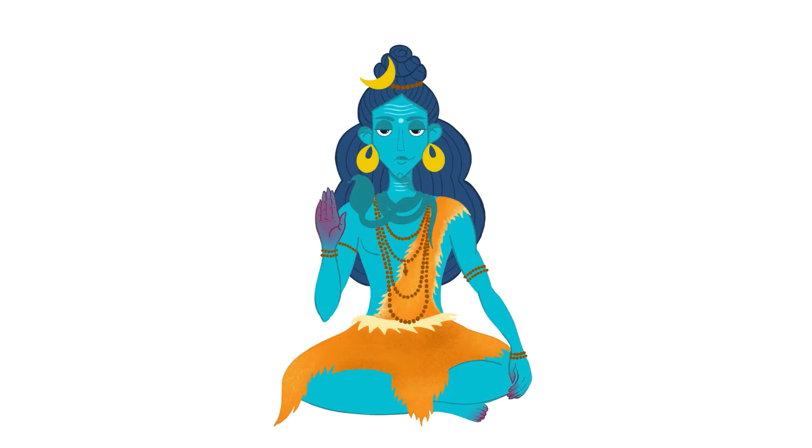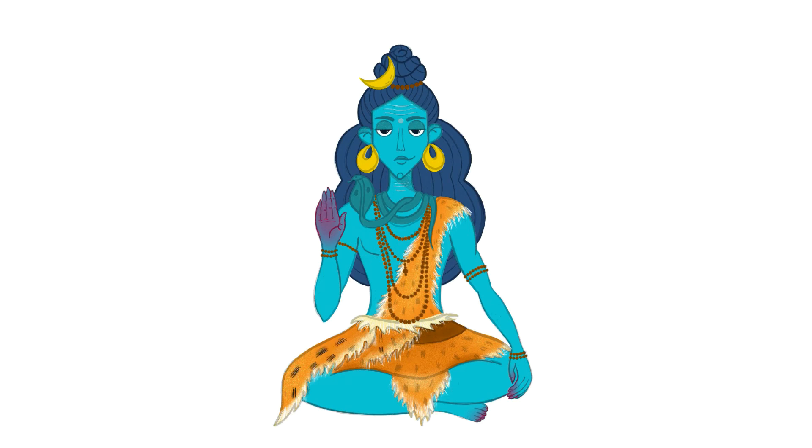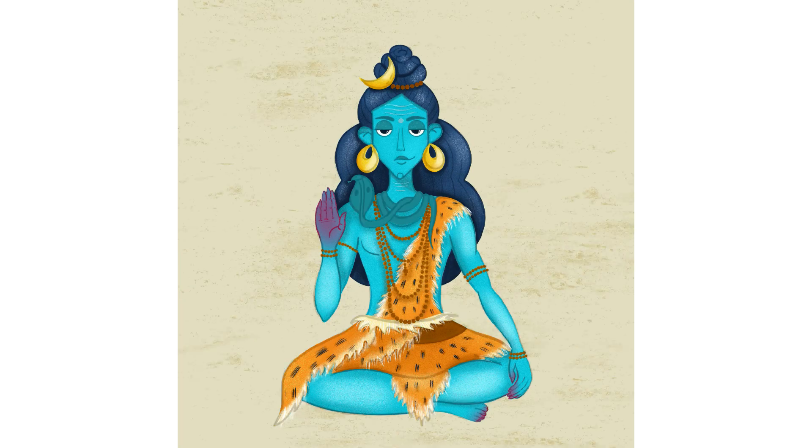Continuing with the shading and texture. In this illustration I used only three Procreate brushes for coloring: the dry ink brush, the 6B pencil for details, and Bonobo chalk for texture. These are the three main brushes I always use. But in this illustration I also used one more brush — it's in the Inorganic section of the brush library in Procreate and it's called Tweak. I used this brush for the fur details because it actually looks like fur.